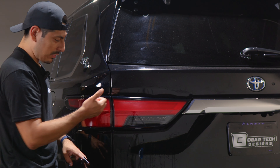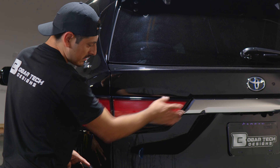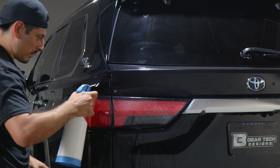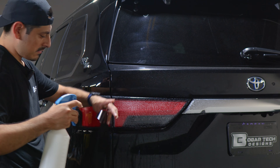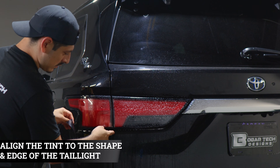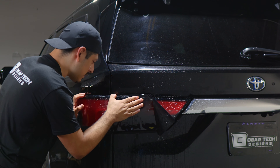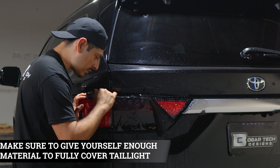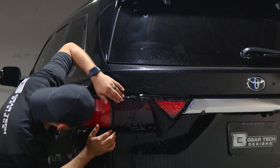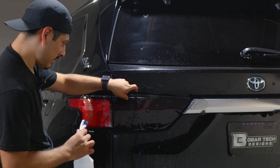Now that we prepped the panel, we can move on with the installation. We're going to start by installing this section of the tint first, and then once we're done, we move on to the next section. Apply slip solution onto the lens and slip solution to the tint film. Align it right on this edge first — place the film and align it to the edge of the taillight. Make sure you have material to cover the top piece and also material to cover here, and it should look like this.